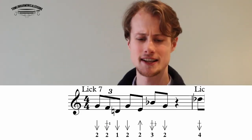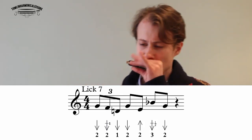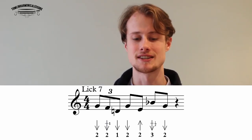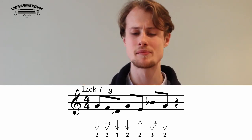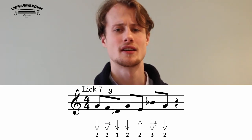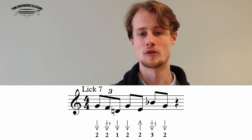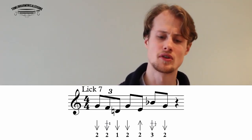Lick seven sounds like this: the first triplet is two draw, two draw whole step bend, then slide down to the one draw. Then eighth notes: two draw, two blow, three draw half step bend, two draw. That's a triplet followed by four eighth notes: one two three four.